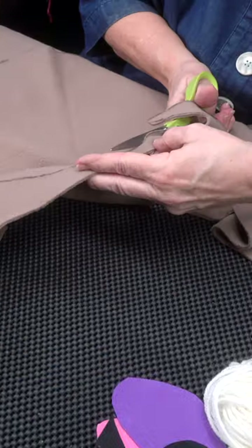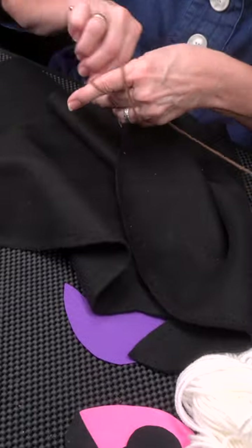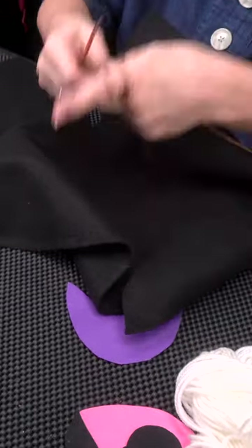The next thing we do is take the piece and punch all the way around the edge. What we're doing here is making our edge, and then I'm going to continue with the same stitch all the way around.